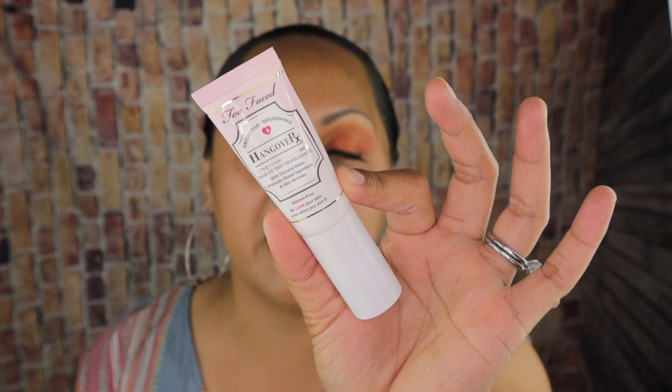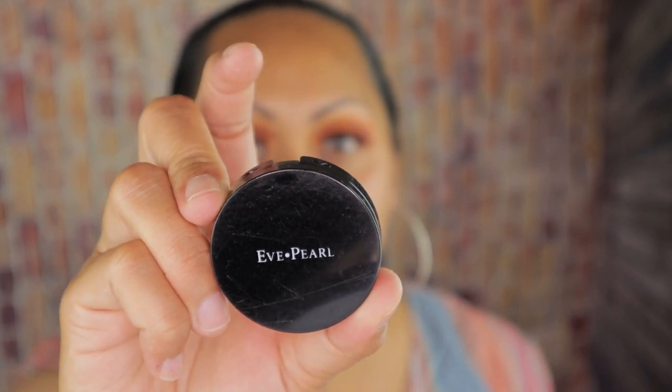I'm going to start out with the Too Faced Hangover Primer — I think I'm going to do two pumps. So what I'm going to first start off doing is color correcting. I do use the Eve Pearl Salmon Concealer in the shade dark. I've said this in my last video — you always want to go with a color corrector that is darker than your skin tone. In the medium skin tone, you want to lean more towards the salmon colors or the reds, as that's going to help cancel out all the black and the blue. I'm going to use my ring finger for the warmth of it and just tap that right underneath my eye.